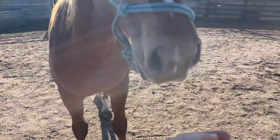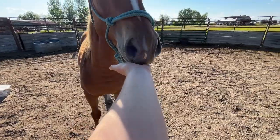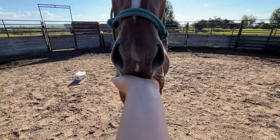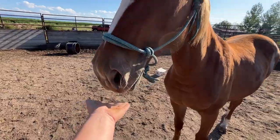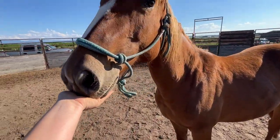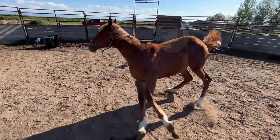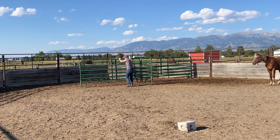Throughout the summer I've just been spending short little 5 to 15 minute training sessions with her about three times a week. She has been really sensitive on her muscles, so I taught her a targeting cue - basically I just hold my hand out until she puts her chin on it. As you can see, she still is pretty reactive.